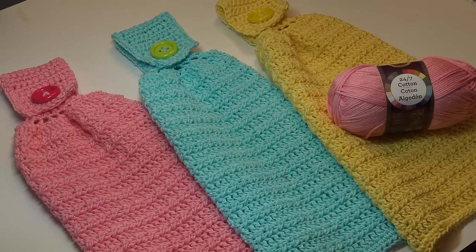Hello everyone, it's Glenda and welcome back to my channel Creative Grandma. Today's crochet tutorial is for the quick and easy hanging kitchen towel. This is a great pattern if you're looking for something very quick, very easy, and you like to do craft shows or just want to brighten up your kitchen for the spring and summer season.